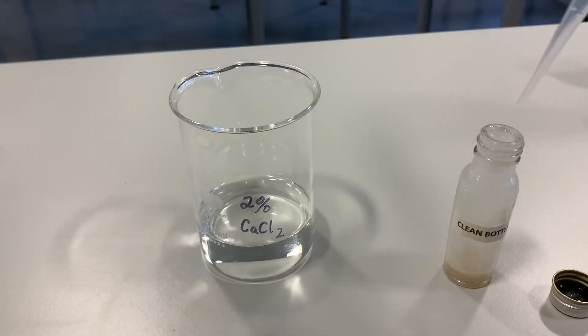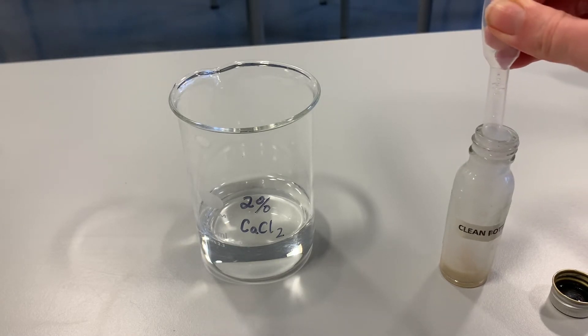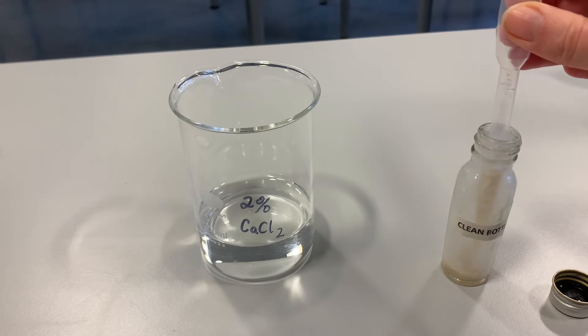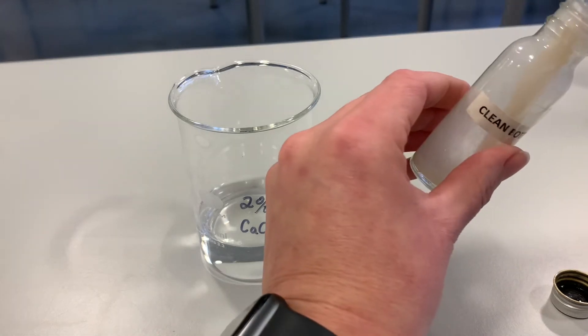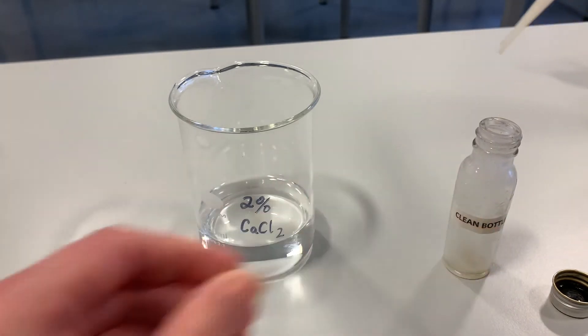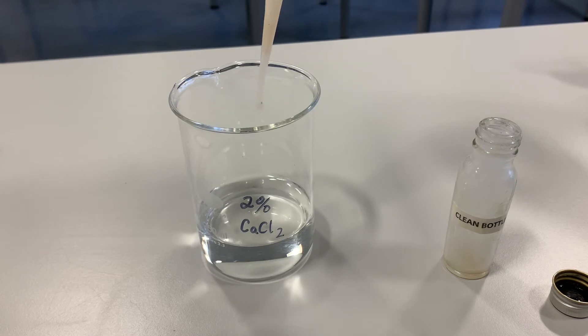Now we are going to draw up our mixture of yeast and sodium alginate into a dropper, and what we're going to do is drop that into our calcium chloride solution. Upon hitting the calcium chloride solution we should start to see little beads forming, and inside those little beads is our yeast — and that's what we mean by immobilised yeast.